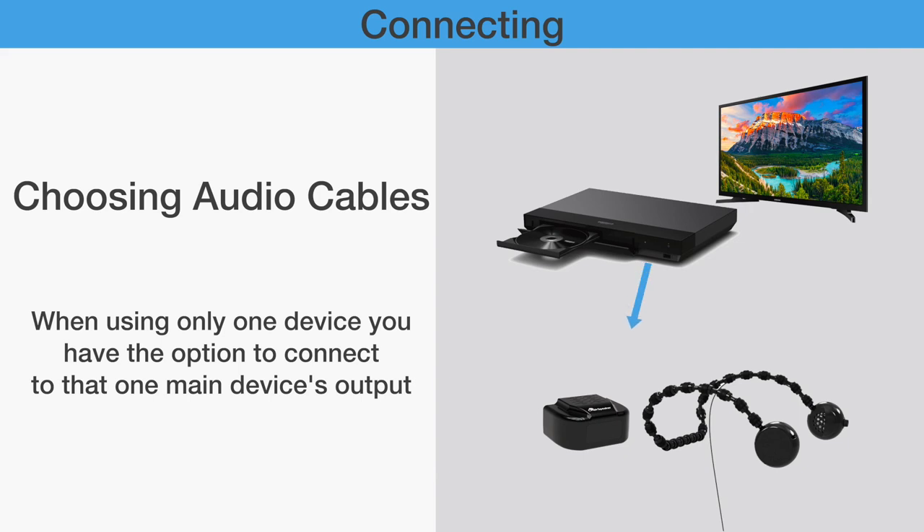Or, if you only watch TV programs from one fixed AV device, such as a cable box or Blu-ray disc player, you can also set up your chair speaker unit to that AV device.